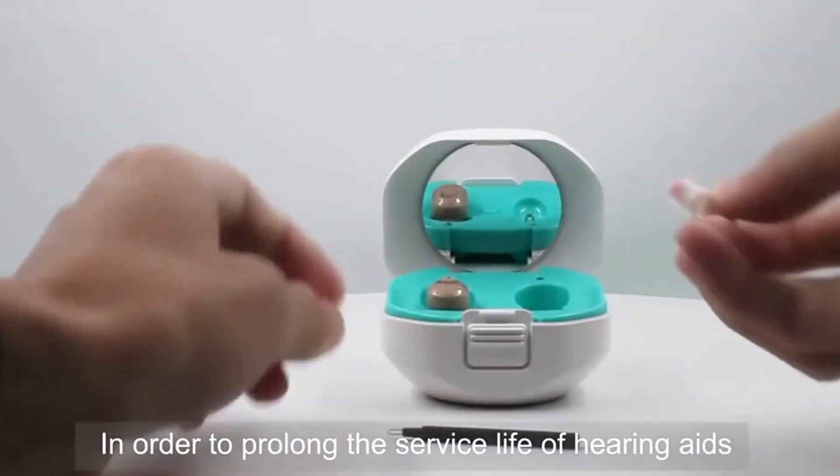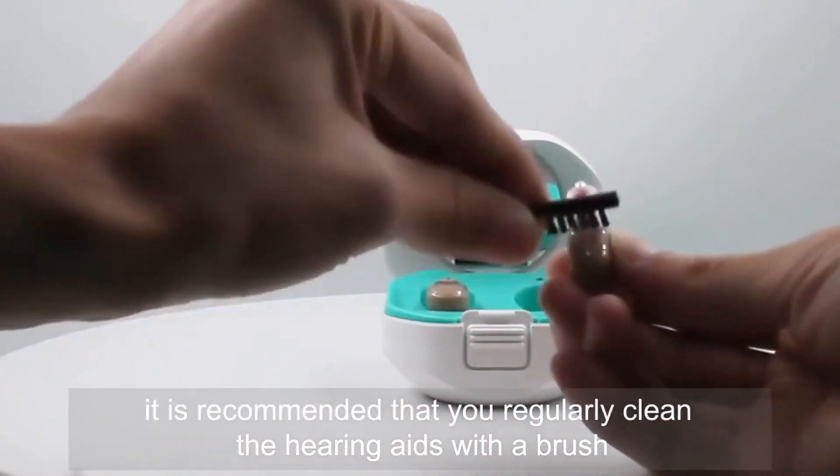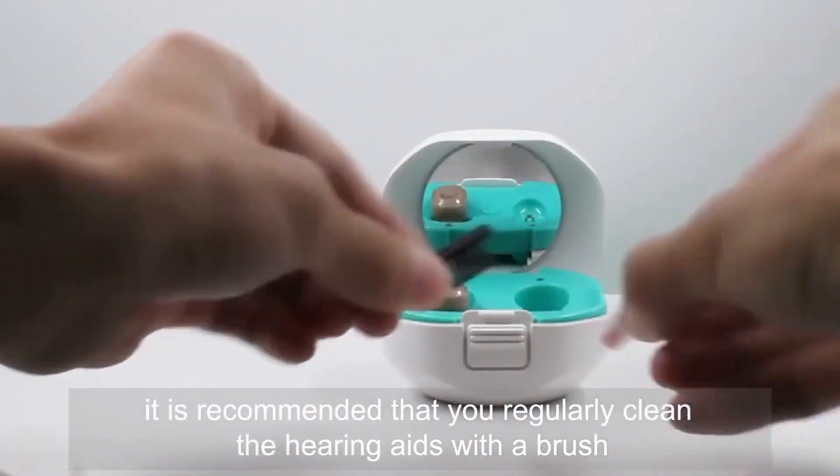In order to prolong the service life of hearing aids, it is recommended that you regularly clean the hearing aids with a brush.